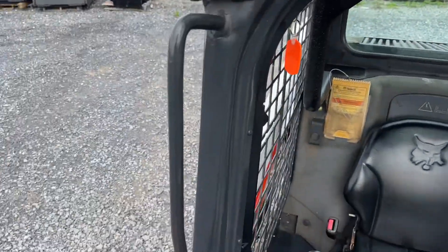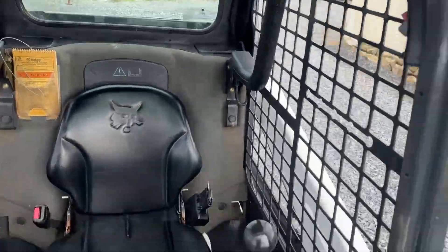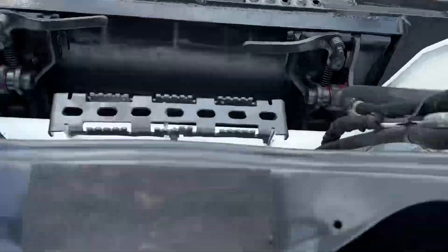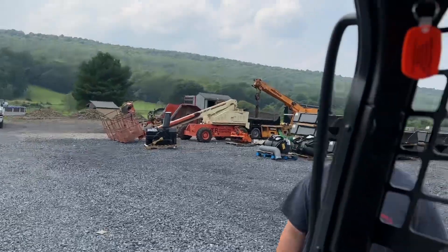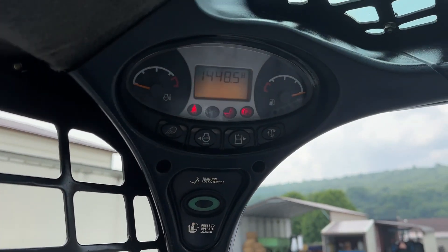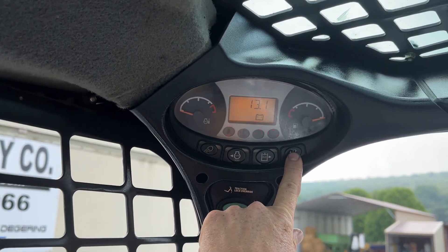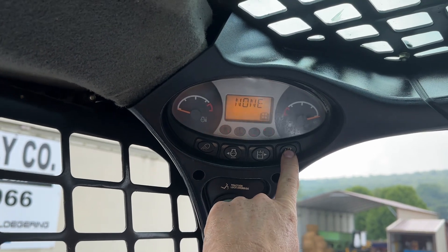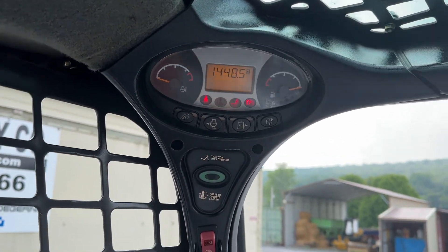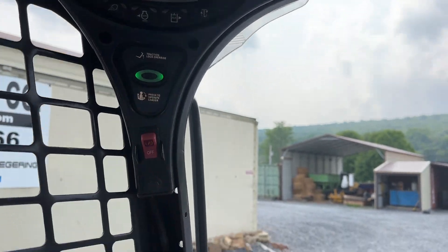Cab is good and straight — there is a dent right here in this handle, I want everybody to see that. Other than that, everything here is good and straight. Standard controls, hand and foot machines. Standard keyed machine. 1448 hours. TAC, volts, no codes, park brake switch, push-to-operate button — everything here releases the way it's supposed to.